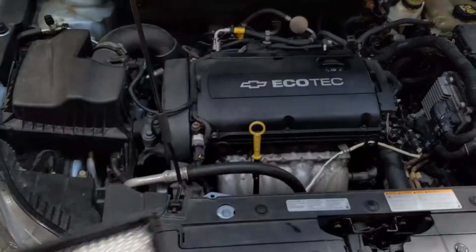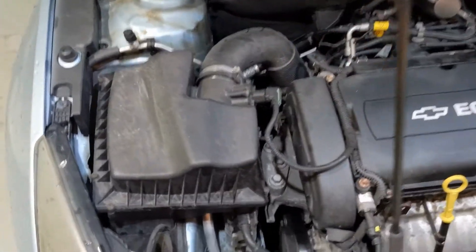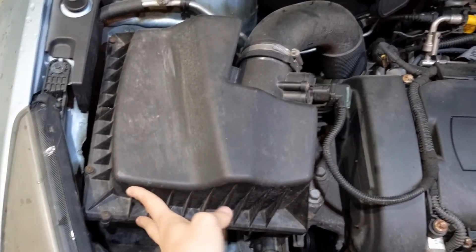To change the air filter in a Chevy Cruze 1.8 liter, you're going to need to go over to the air filter box and take the top off of this housing.